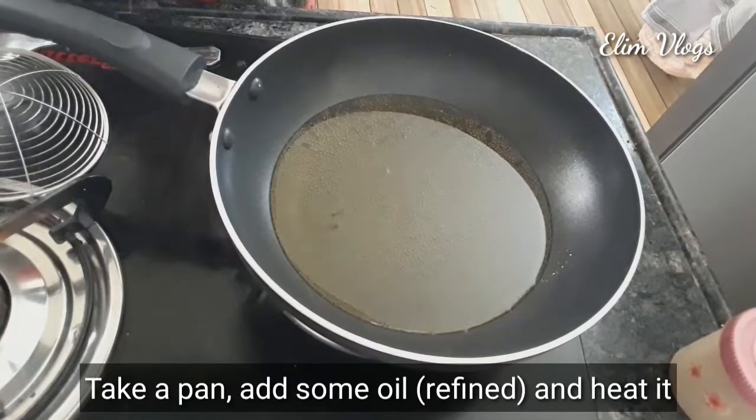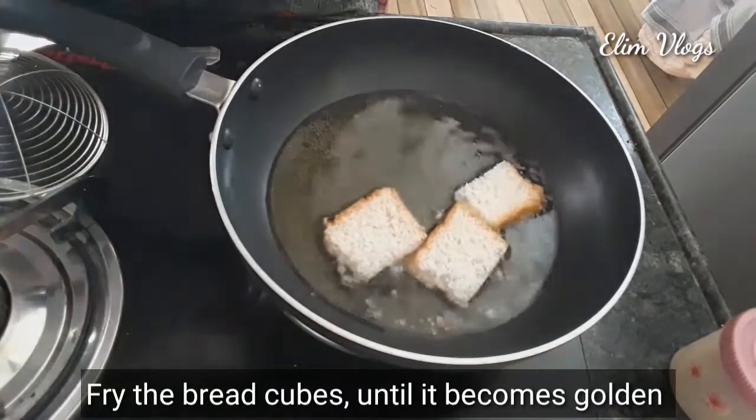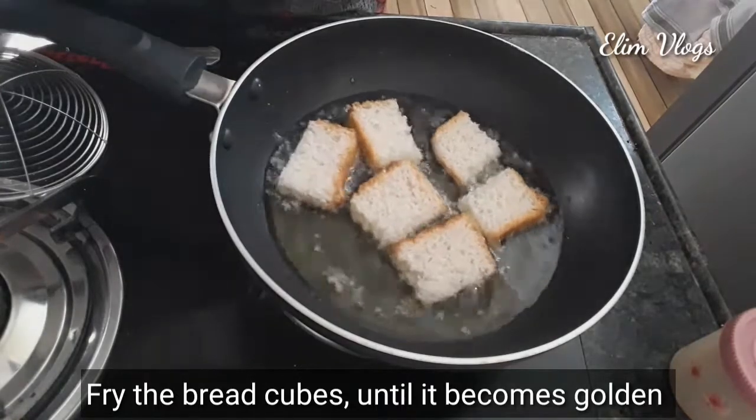Now, let's cook in a pan. We cut the bread into cubes and fry it until golden color.